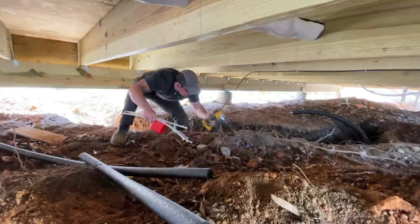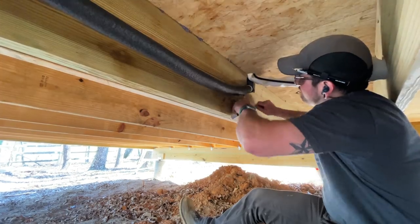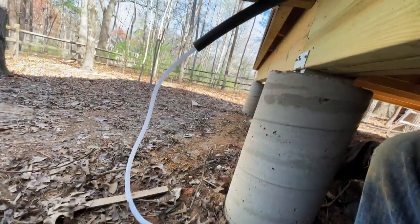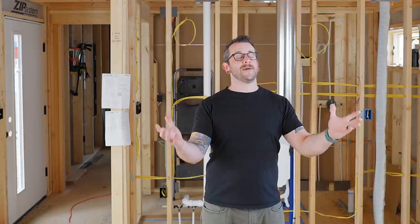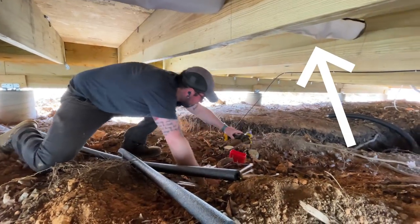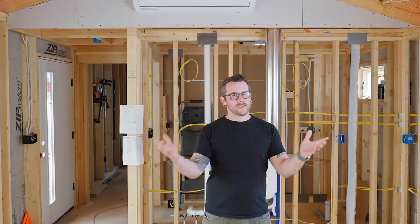Once we confirmed the system was working, we got under the house — one of my least favorite parts of this build — to get the drain line situated. I made sure the angle was sufficient so the drain line would flow outward. It's gravity-fed with no pump, so any kinks will prevent proper flow, causing the drain to back up and overflow, getting water all over your walls. I also tucked up the other line sets under the house using metal strapping, including some that ran through the floor joists.